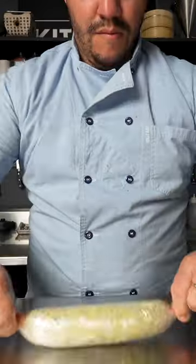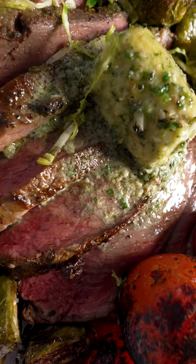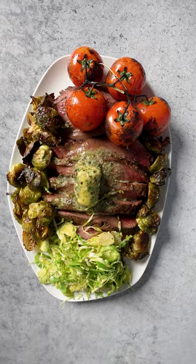Let it rest and slice, then top with more compound butter, freshly shaved and roasted Brussels sprouts, and oven roasted tomatoes on the vine.